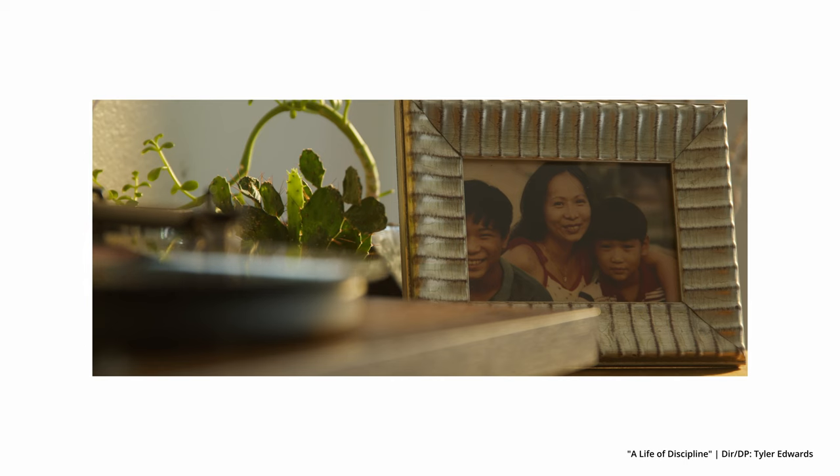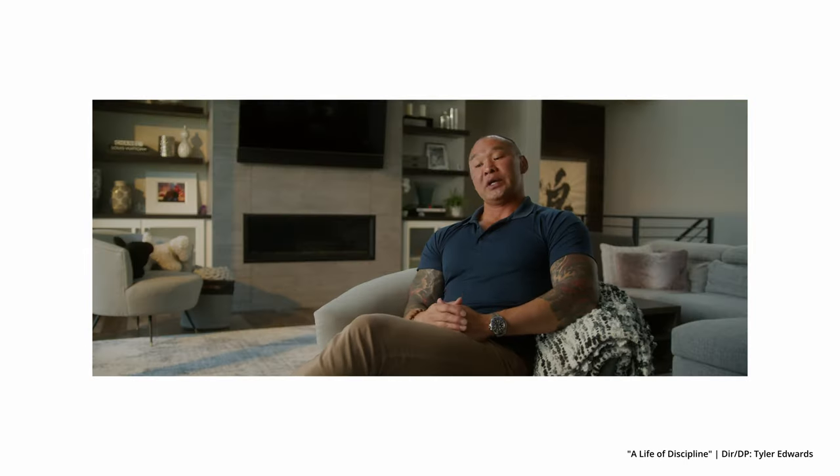The placement of the lav mic largely depends on the setting. Sometimes, if you're doing a more cinematic piece — like a Netflix-style interview — you might want to hide the lavalier microphone. There are a number of ways to do that: you can hide it under a collar, maybe in a hat, or under someone's shirt with some stickies. There are many ways to hide a lavalier microphone if you want to.